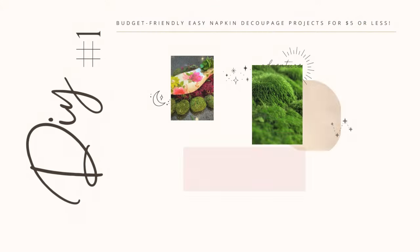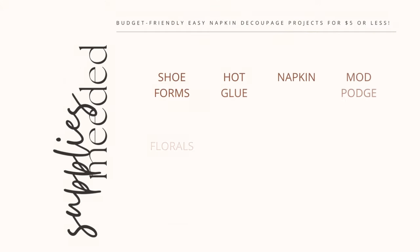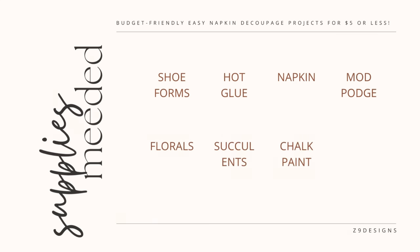DIY number one: shoe flower holder. The items needed include shoe forms, hot glue, napkin, Mod Podge, florals, succulents, and snow white chalk paint.